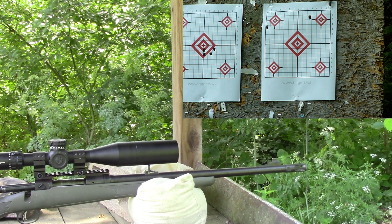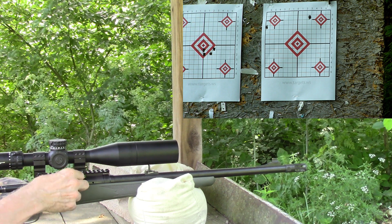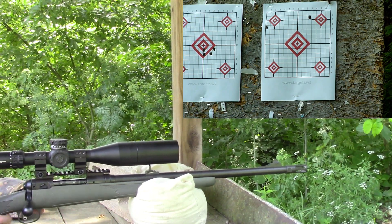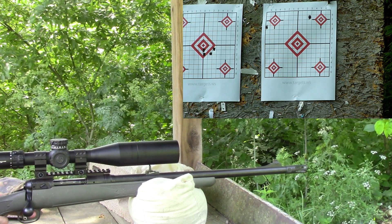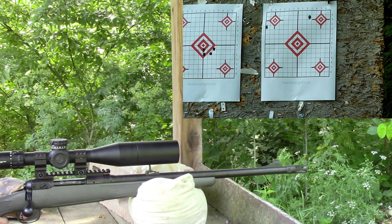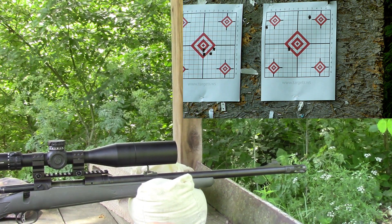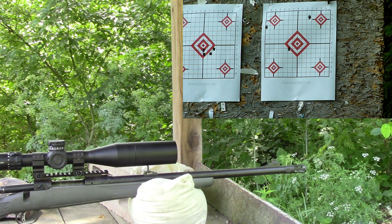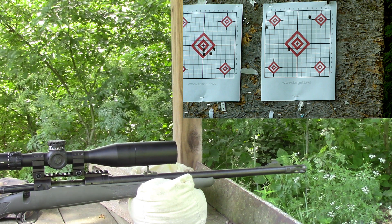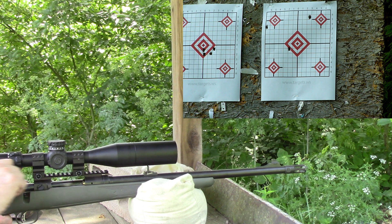Now we go to 41.0 grains, and this will be in the center diamond — 41.0 grains Ramshot Tack. That was 2532 — twenty-five hundred and thirty-two feet per second. Now we go to 41.2 grains; this will be the lower left diamond.